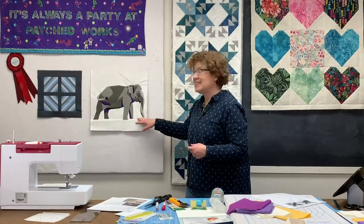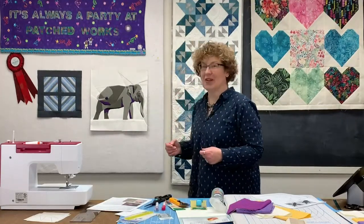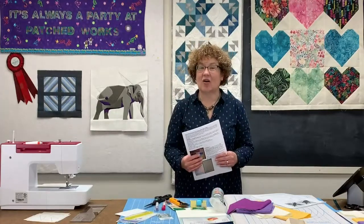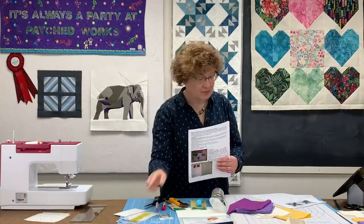That is the start of our Color Builders Block of the Month program. It is done using a foundation paper piecing method and it is so beautiful, but it's a little bit different technique. So we thought we would take a step back and share with you the fundamentals of paper piecing. We are walking through the Carol Doak method of paper piecing — there is a link on our post to her instruction for beginning paper piecing using the add-a-quarter ruler.